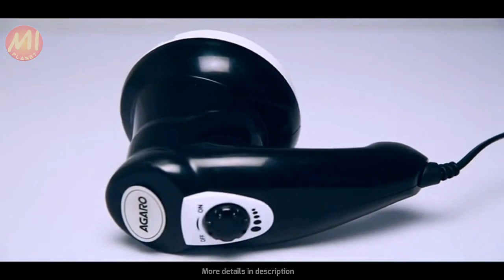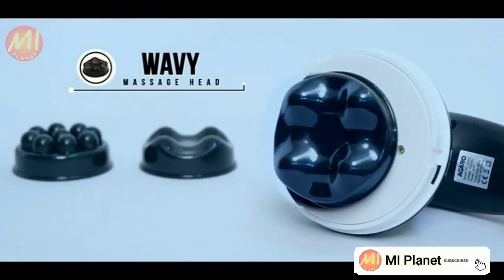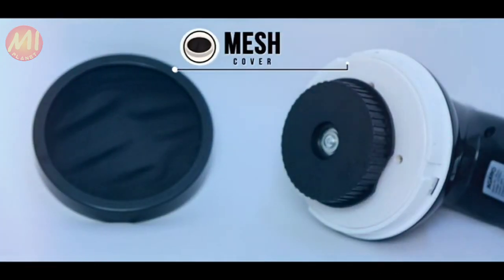The massager comes with three heads: a flat massage head, a wavy massage head, a ball head, and a protective mesh cover.